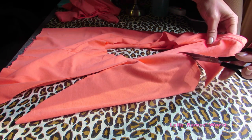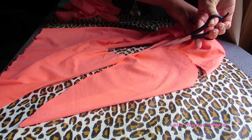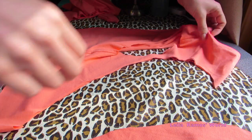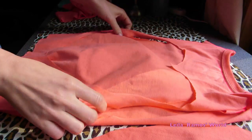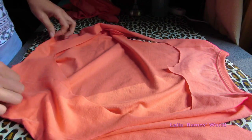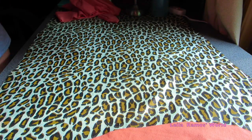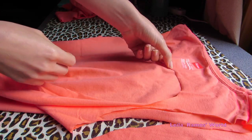Then we're going to cut it out with a pair of scissors. Next we're going to unfold it and you should have a nice heart shape on the back of the t-shirt. After that we're going to turn the t-shirt inside out.